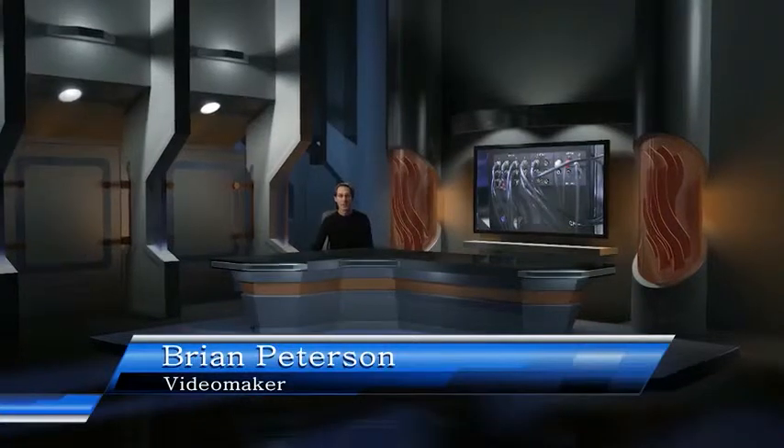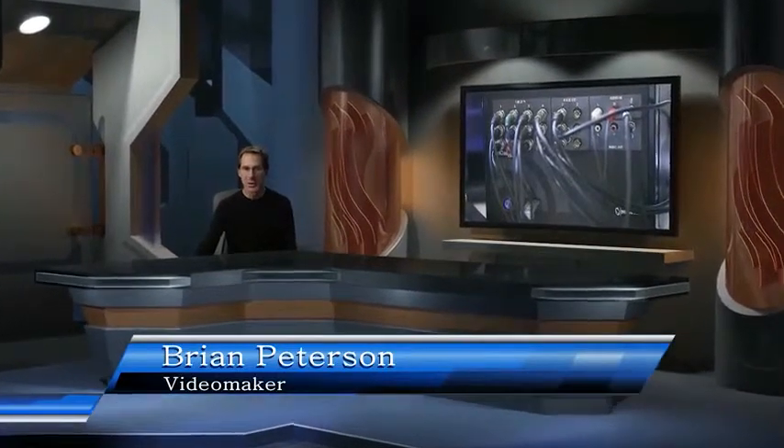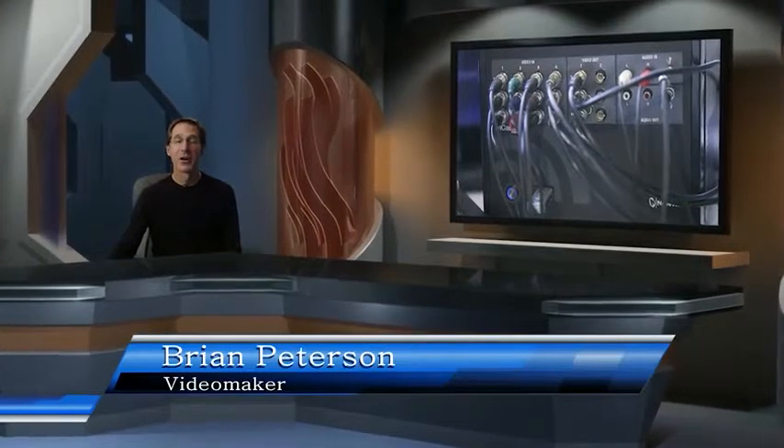Hi, I'm Brian Peterson with Video Maker Magazine, and I'm here to talk about the TriCaster TC40. It's a new, low-cost switcher for only $49.95. For $49.95, you get an awful lot.